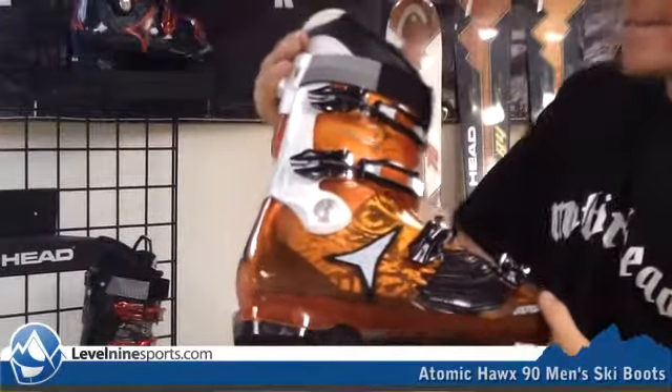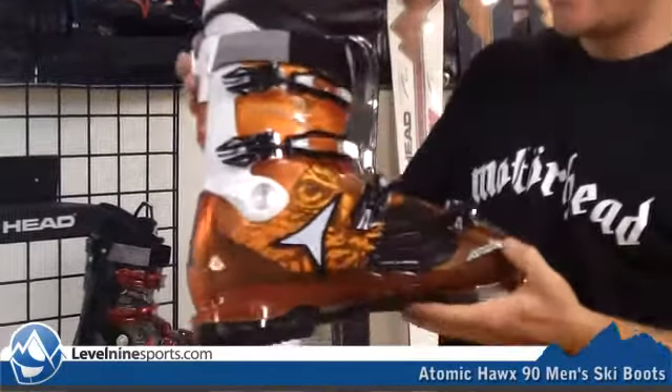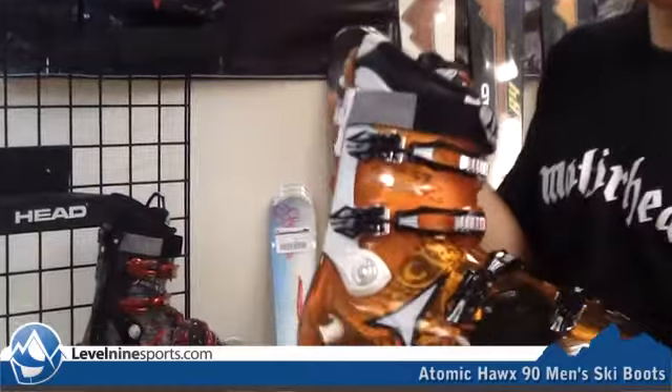Hi, I'm Chuck with Level 9 Sports, and this is the Hawks 90. The Hawks 90 is a 100-lasted boot, which is a little bit narrower than the I-Type boot from Atomic.